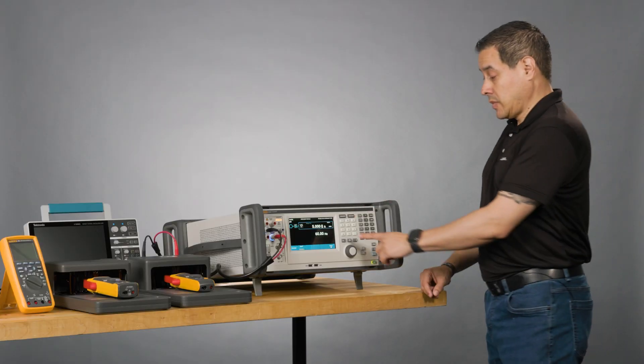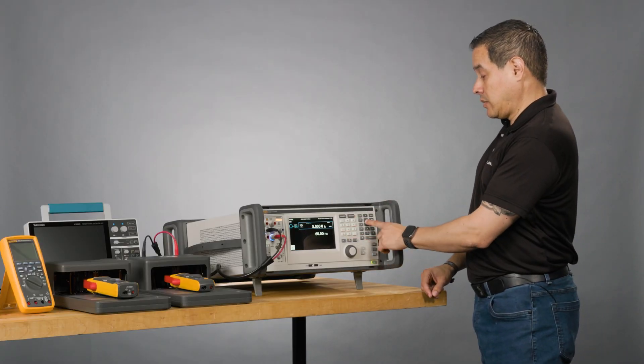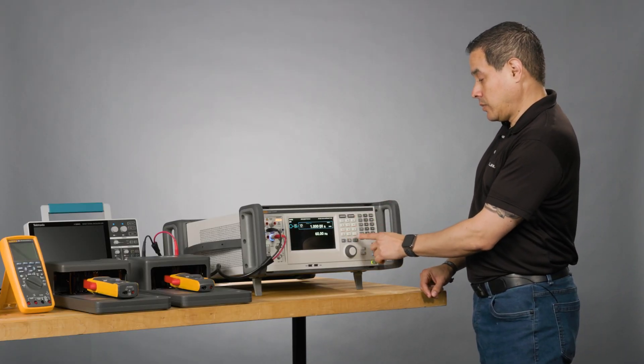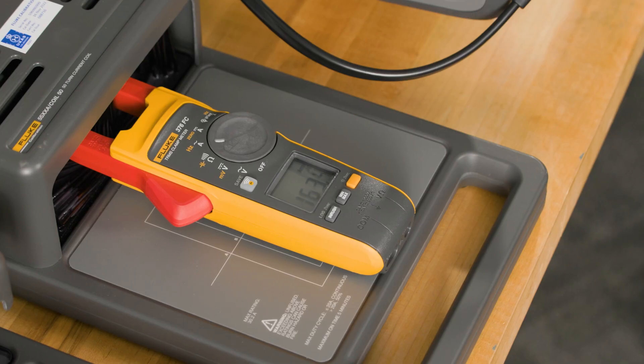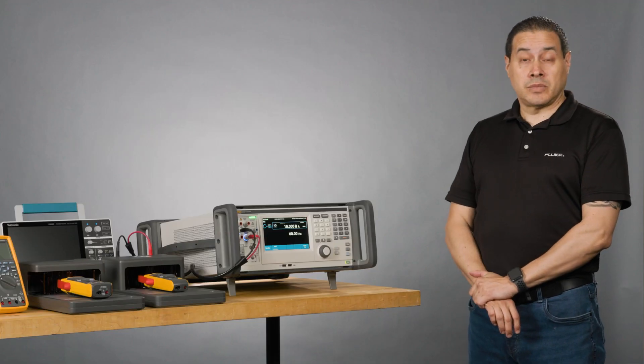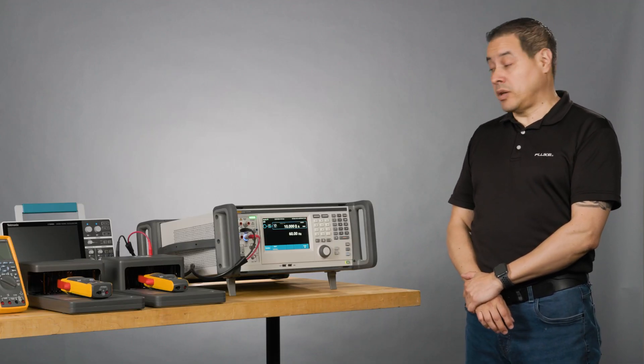Standby. Next point, 10 amps. And I'm reading 500 and 5.4 amps with 60 hertz. That will be the calibration of the AC current of the clamp.